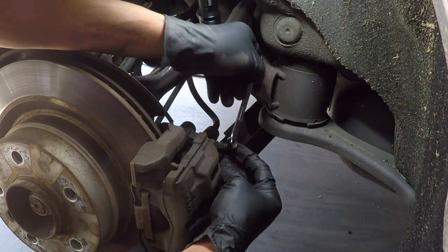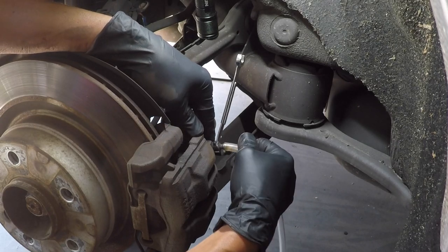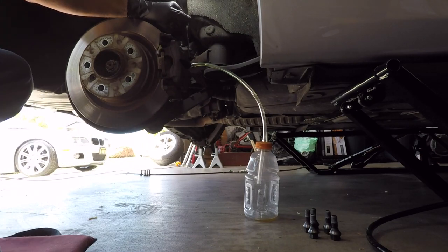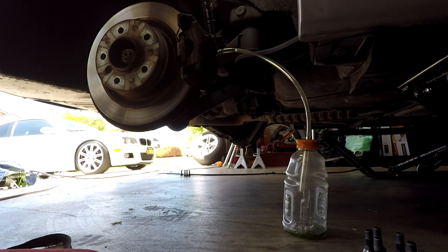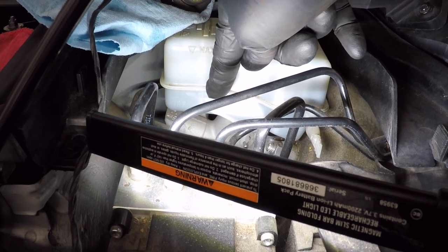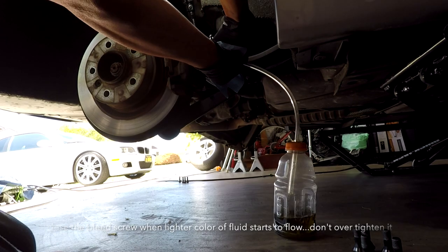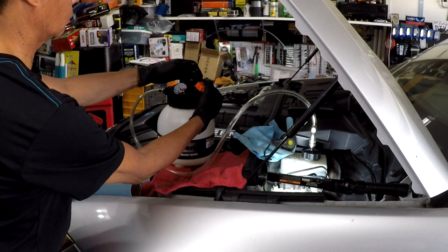For the rear I used a 9mm box wrench to prevent rounding off the bleed screw. This is my homemade catch bottle. Open the bleed screw about a quarter turn. Keep checking your reservoir to make sure the level does not go below the minimum line. Then clean the bleed screw, reinstall the cap, and release the pressure from the pump.